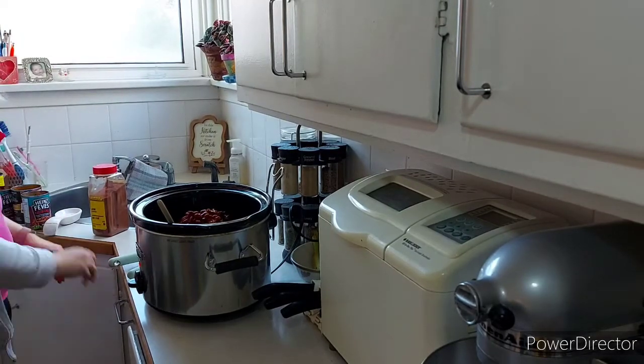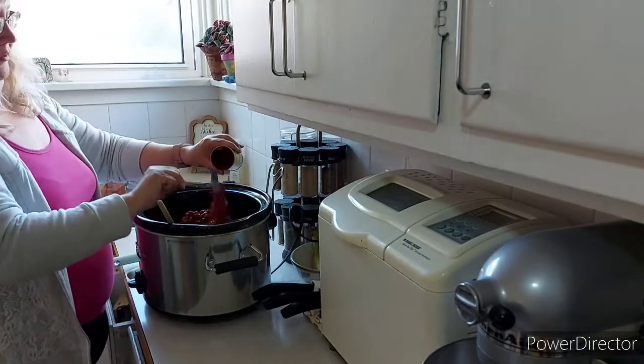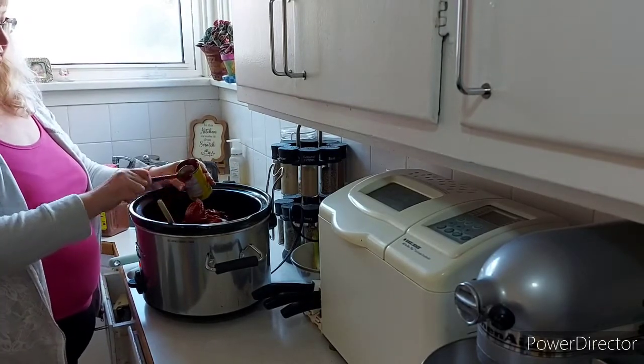I'm rinsing the lids but not taking the time to rinse the cans out thoroughly right now — I'm just trying to get this going relatively quickly so I can sit and enjoy a little bit of quiet and have my lunch before I have to leave again.